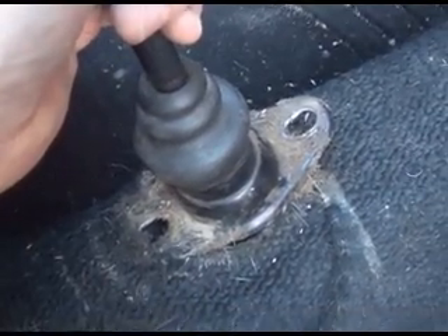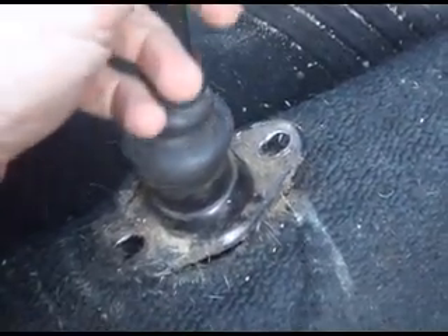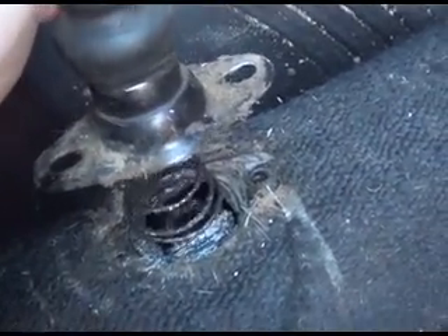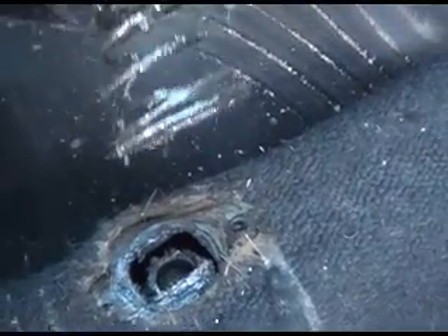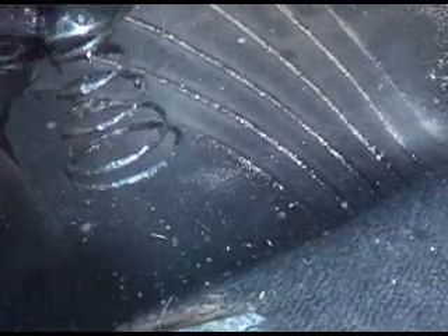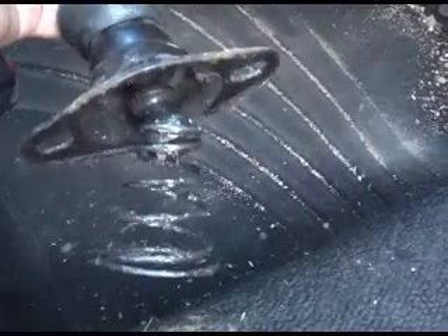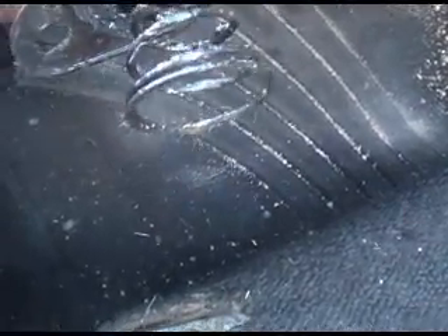I got my two screws out and I should have put my nitro gloves on before I started this, because this has been known to be one nasty job. This is typically what you're going to see — a greasy grimy mess. This is part of a maintenance schedule where you are supposed to lubricate this every once in a while, and these have changed over the years. They have different models, with pins and without. There's a little spring-loaded ball bearing on the ball in this thing.